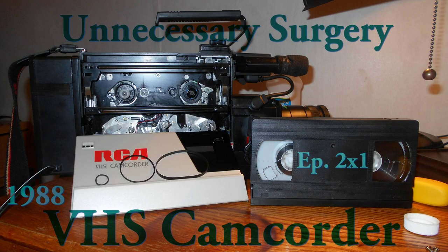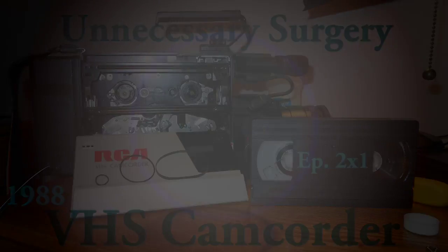Astute viewers might remember back in my very first few videos that I used an old camera. I still use the same camera for the majority of shots now, but I thought it was cool to show a shot using this old thing every once in a while. I believe this is from 1988 — I actually used this camera for a long time, up until like 2006 or something. It's a very good quality VHS camera, but it has some issues and it's not quite working anymore.